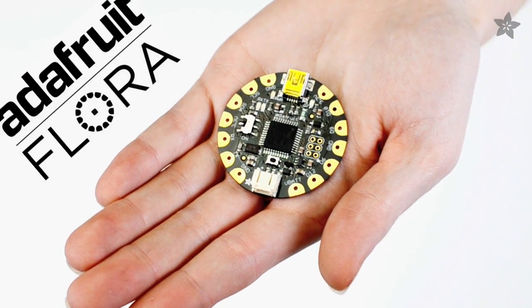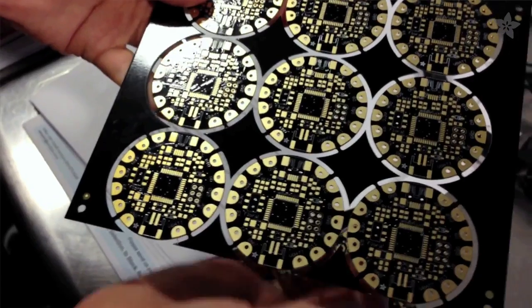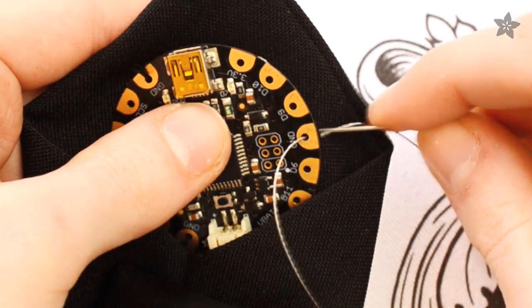This is Flora, Adafruit's wearable electronics platform that's made right here in New York City at the Adafruit factory. The Flora mainboard is small enough to embed in any wearable project, and it has large pads for connecting our premium stainless steel thread.